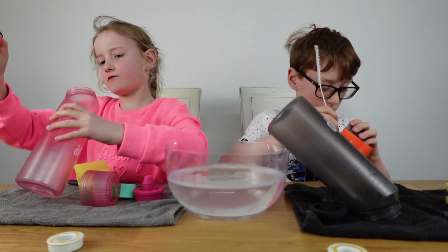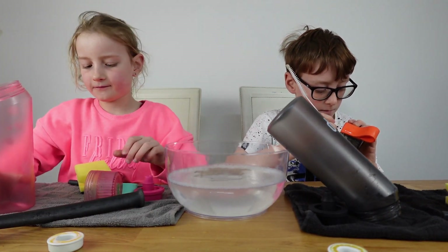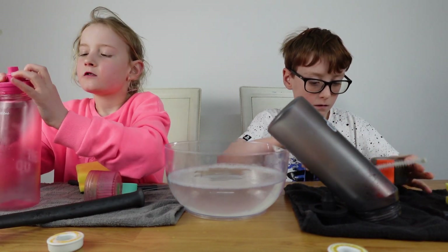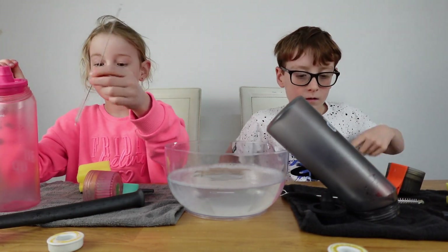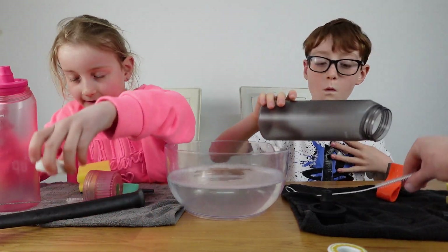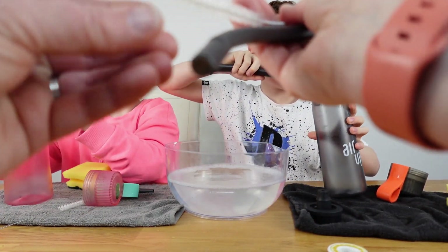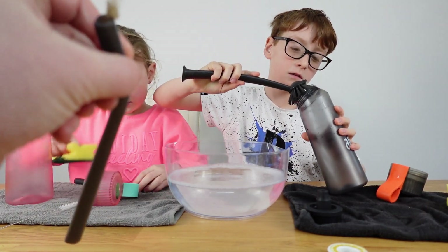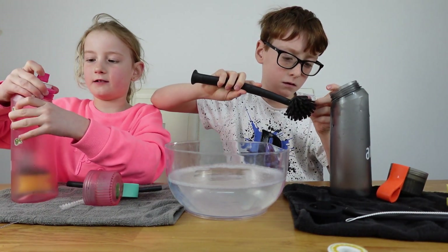Once it's all dry, put it back together and pop your pods on as normal — they're ready to go. Do invest in one of the little brushes from Air Up because it definitely makes it easier. The Air Up one is better because it's longer, so it reaches all the way through the straw, and it's got an extra fluffy bit at the end to help clean those small groove sections.